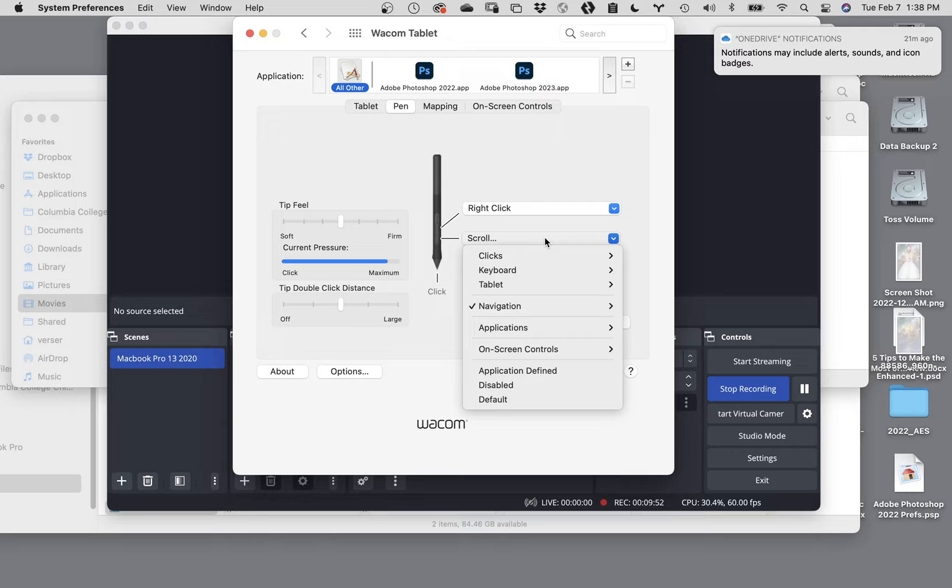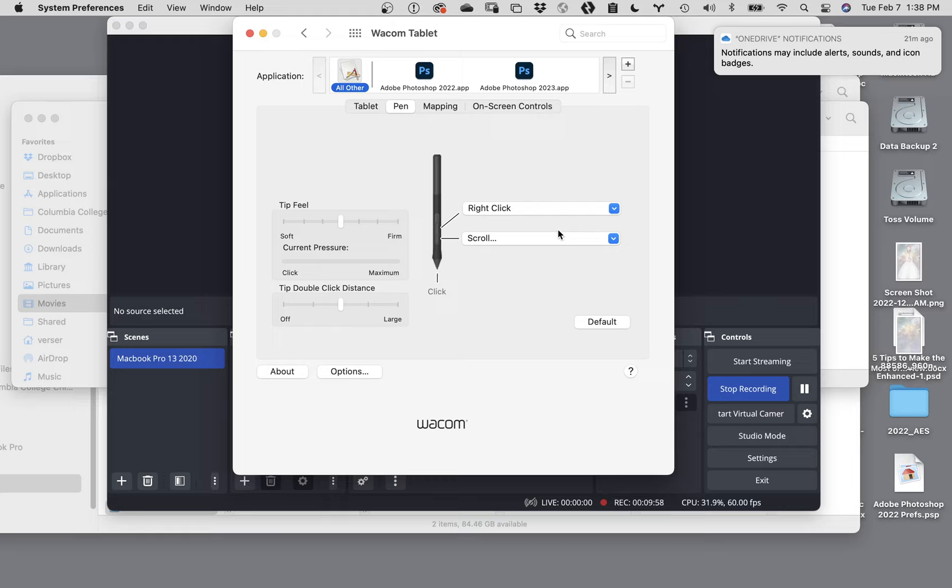You can change those - you can modify them. You can click on these and change them to whatever you want. I don't use these, so that part wouldn't really matter to me, but just know they're there.